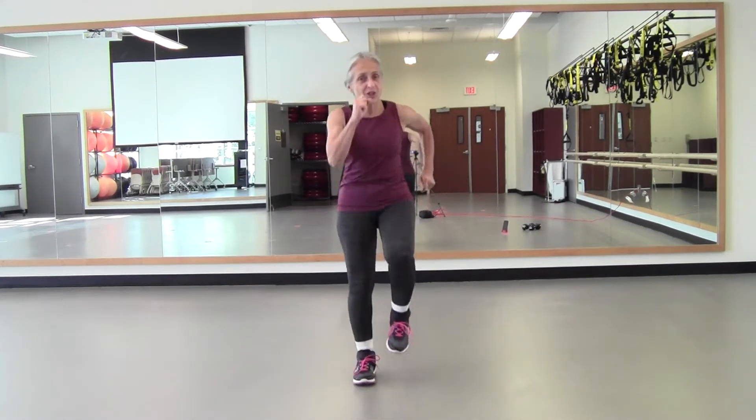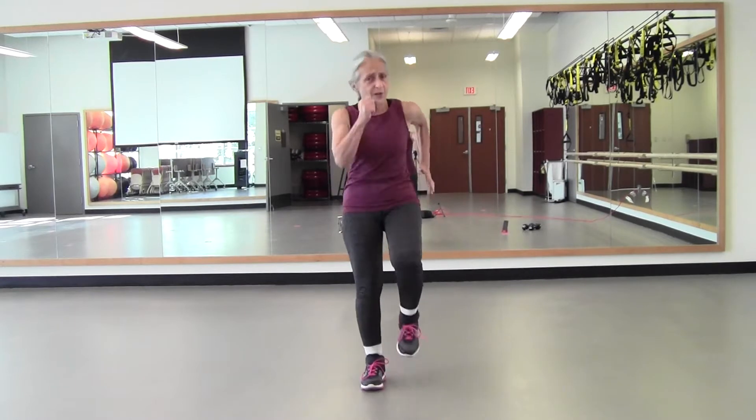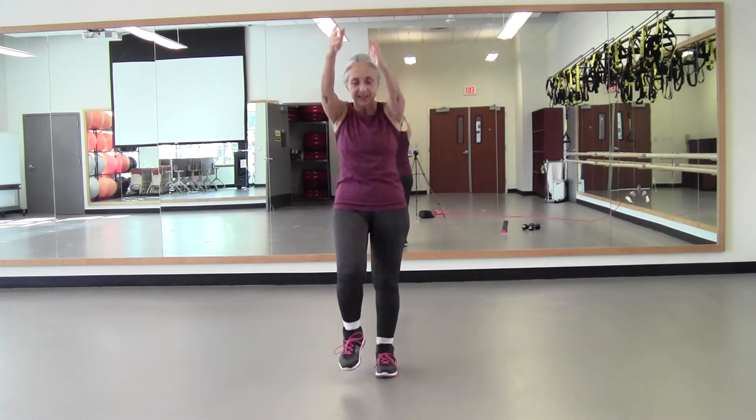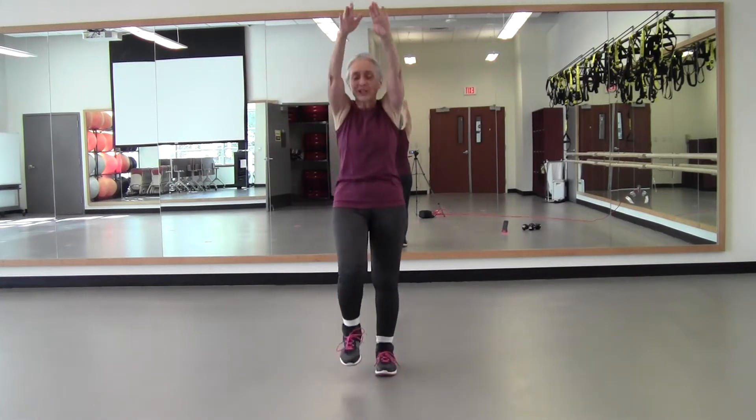Good, so just start marching. Make sure you have some room, good shoes, and if you want a drink of water go get it — bring it close. If you have a set of weights, feel free to grab them, or just that heavy object around the house — not your dog, that's kind of wiggly. Roll your shoulders forward and around, open up your back.